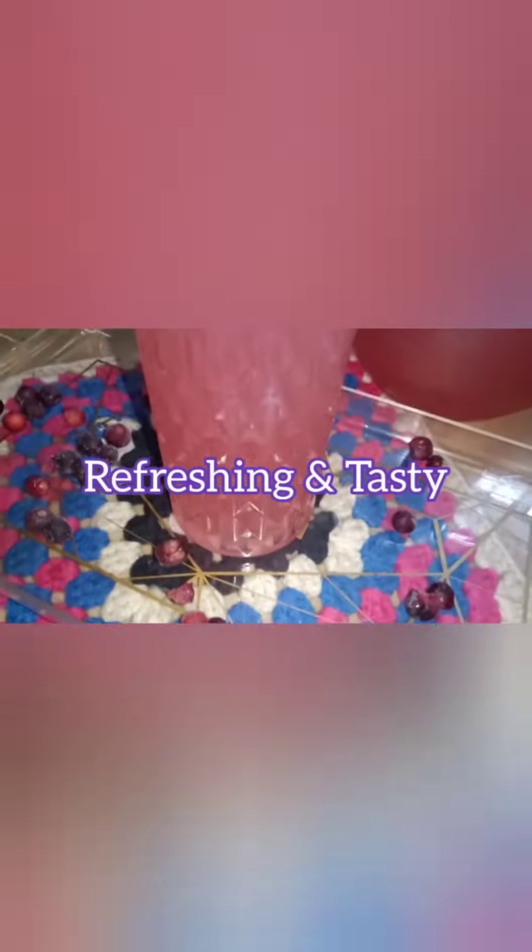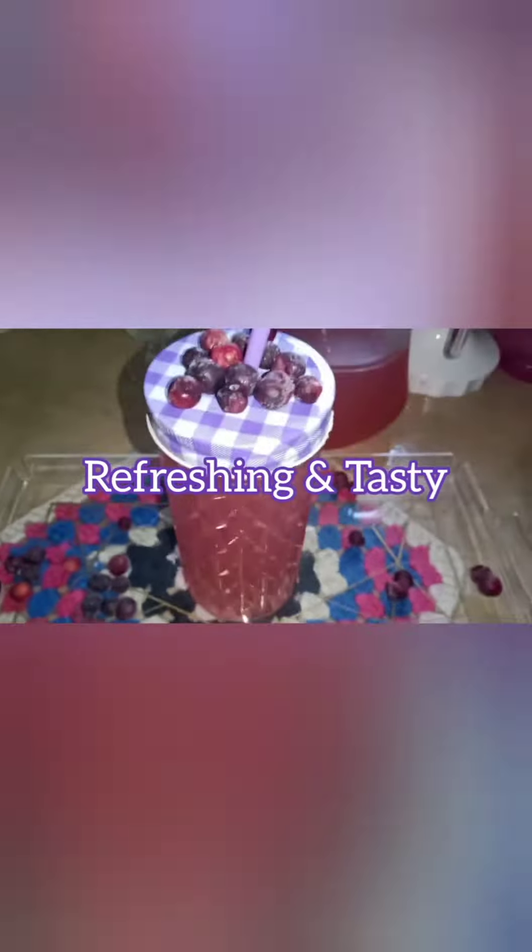I added chilled water to fill half the jug, and the rest of the half jug will be filled with Sprite or 7-up. A refreshing juice is ready — make it in these hot days and enjoy!